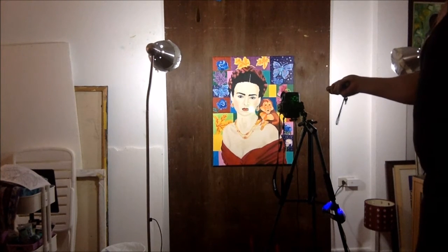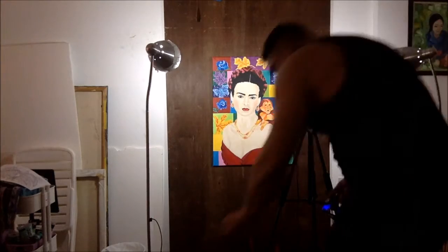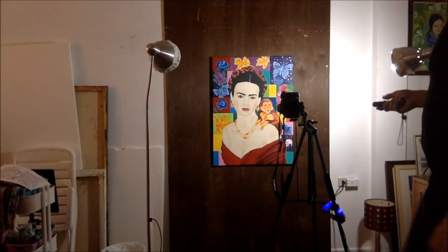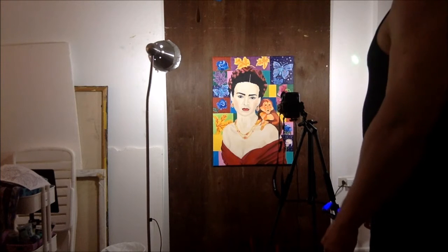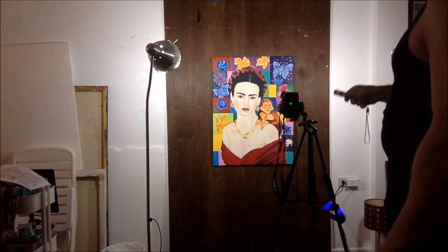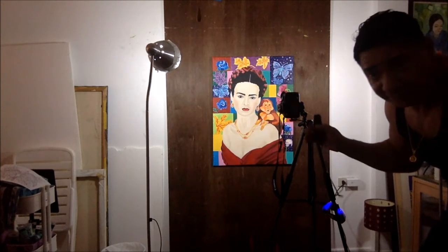The camera should be in the center of the painting. The light should go around the picture at an angle on each side. I'm gonna use a remote trigger to take this picture to avoid any camera shake.